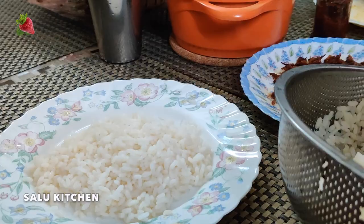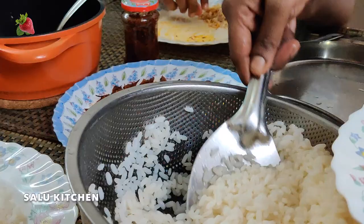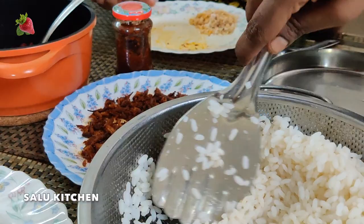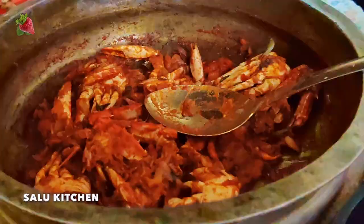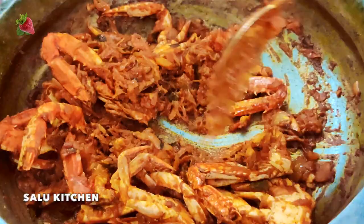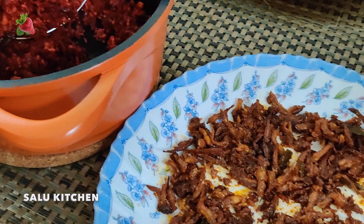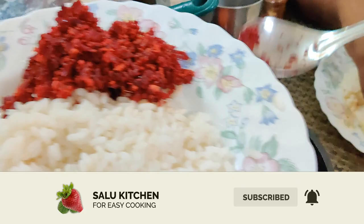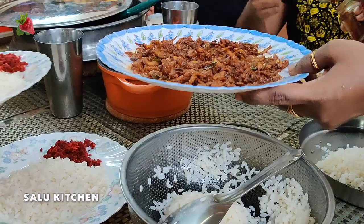I am going to add some bread. This is our Sultan. This is your plate. You can put the Sultan. You can throw the heat. Oh, there is more of the curry. That is the curry.